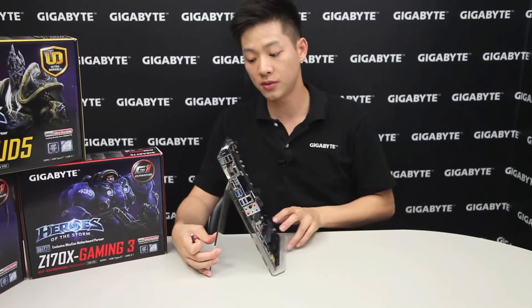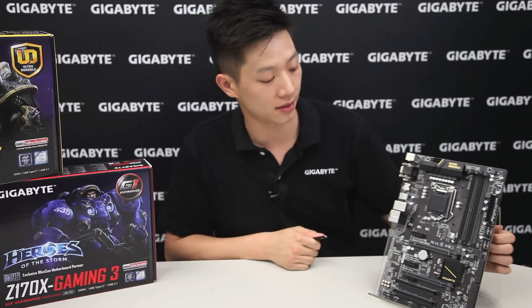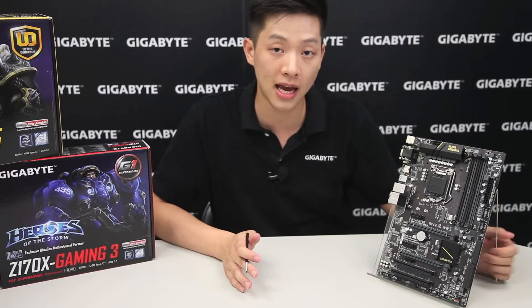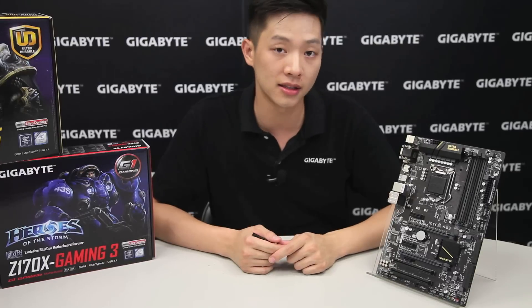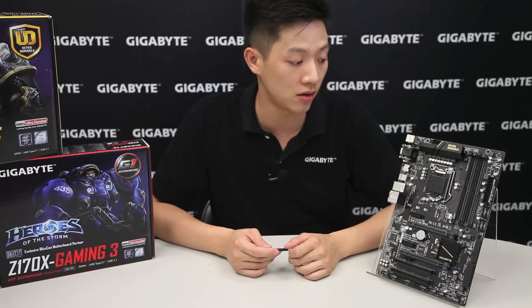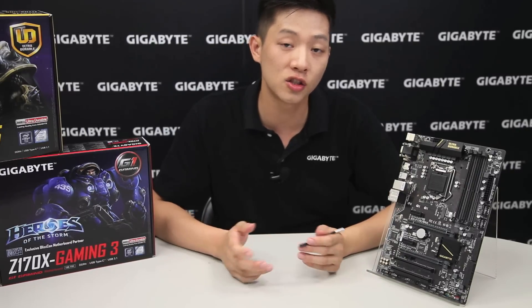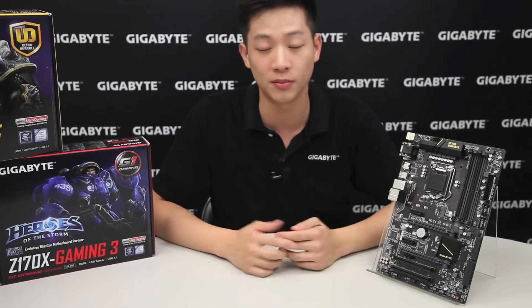Alright, so that basically sums it up for this board. If you're interested, definitely check out the GIGABYTE site, and if you'd like to see more videos like this, please like and subscribe to our channel. There are links below for more information — let us know what you think and we'll be ready for more.